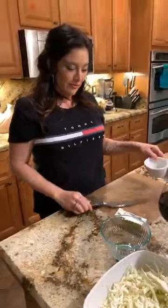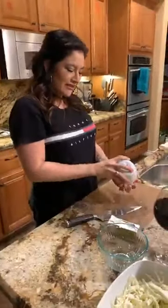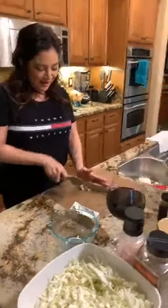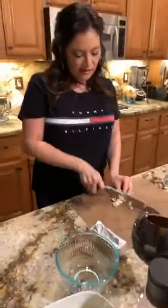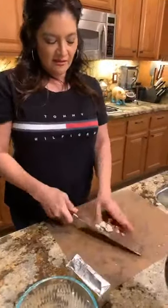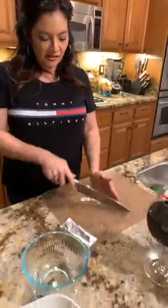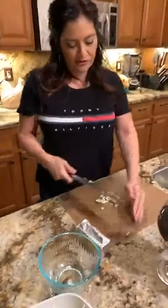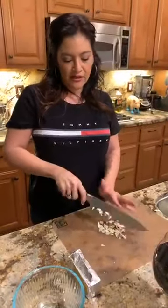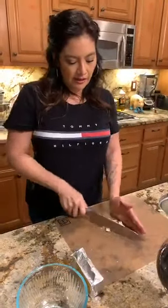I'm going to start doing the shrimp. The coleslaw is marinating in its own juices. Now I'm going to start chopping up the garlic — just little pieces. If it makes it into the dish it does; if not, it doesn't matter. It's just the flavor it's going to give to the butter and to the shrimp.